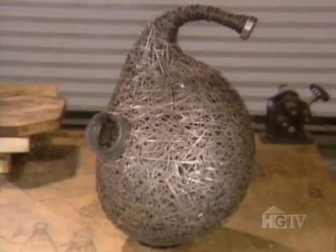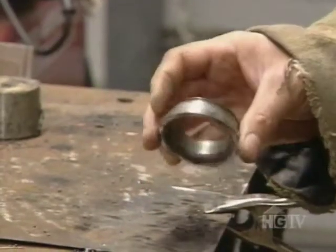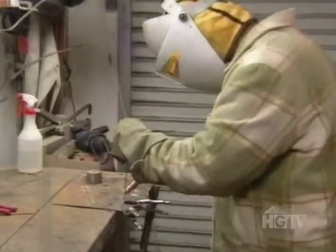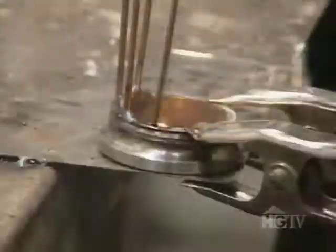Aaron calls these pieces gourds. A gourd starts with a bearing race, which I scavenge out of a junkyard. The bearing race is the top of the neck. And then using a thin rod, I weld onto it a rough frame. And then that frame is reinforced with other welding and wire.